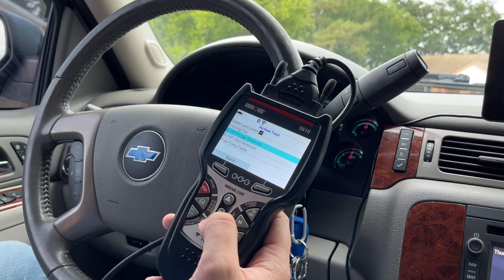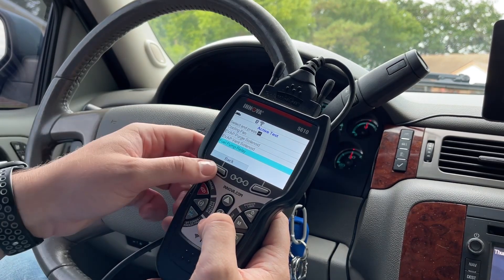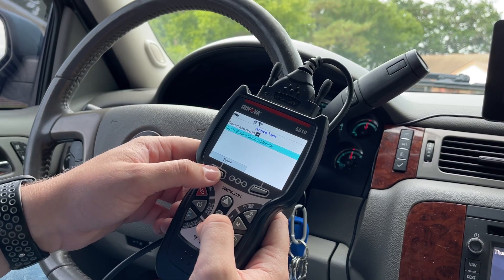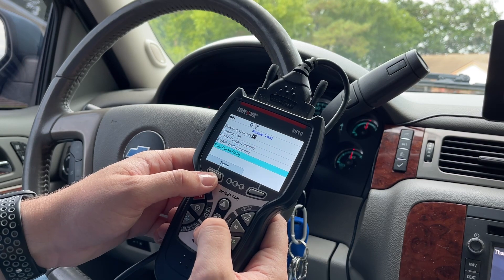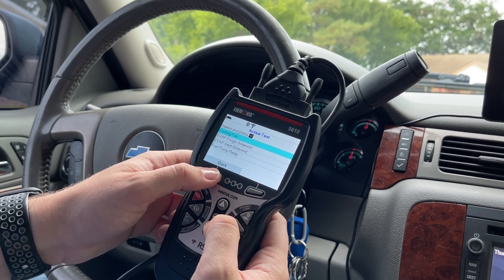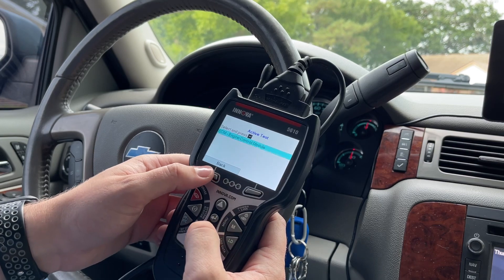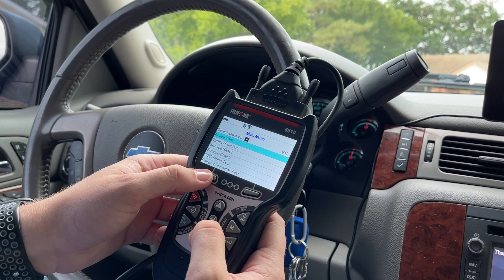You can also control the purge solenoid, the evap vent solenoid, and the fuel pump relay. I believe those are the four options on this vehicle — every vehicle is going to have different options, but this is what a 2013 Chevrolet Silverado can do. Let's go back to special functions.